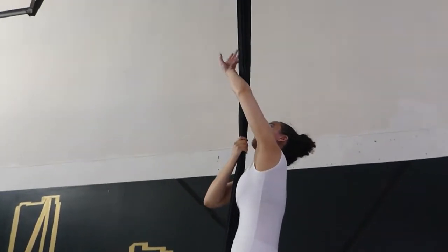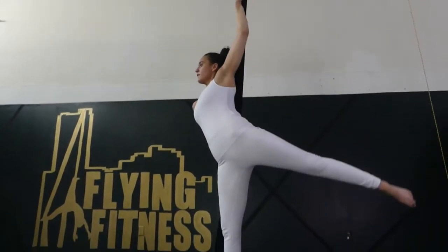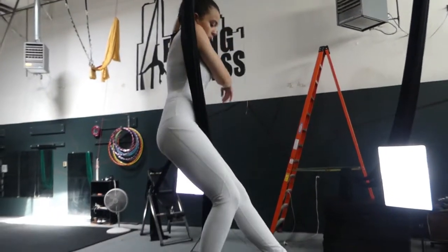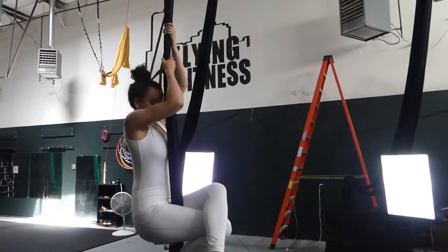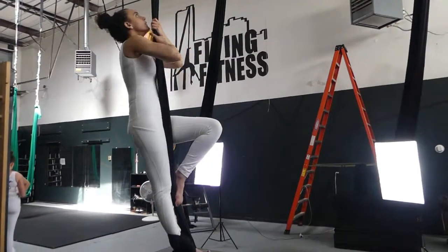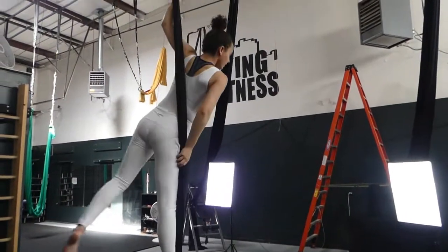All righty, let's see that again. You're going to flamenco wrap, hand to the heart, reach around past the shoulders and the top elbow through. Just come down and reverse. Let's see that again from the back side.